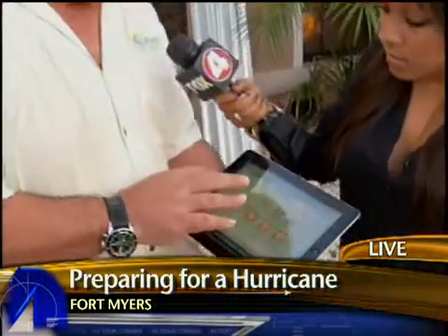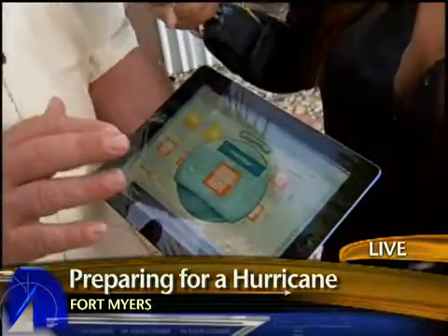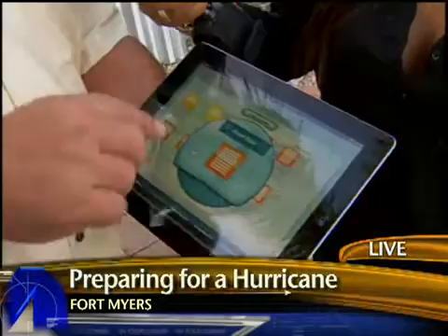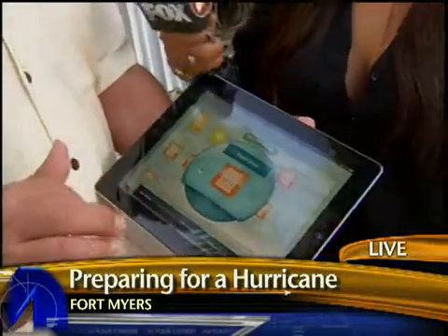Right now, we have home automation systems that will actually control your shutters through an iPad app. You can label every opening in your house — front doors, side doors, whatever it is. And his house is actually ready to go with this system, so we're going to show you how it works.